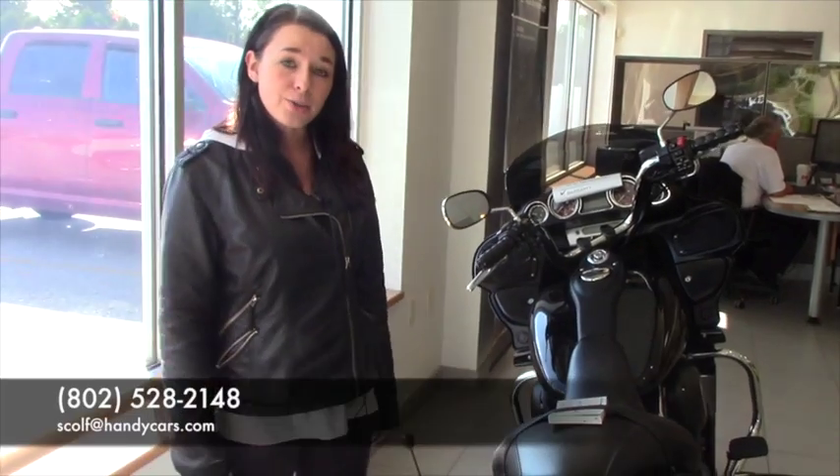If you want to give me a call, it's 802-524-2148, or you can just email me back. Thanks.